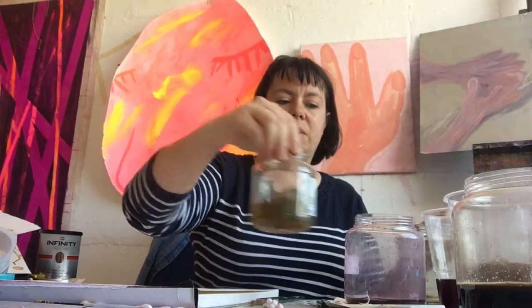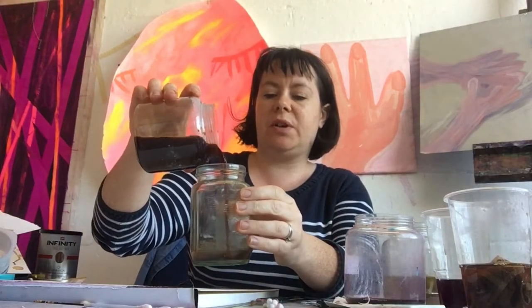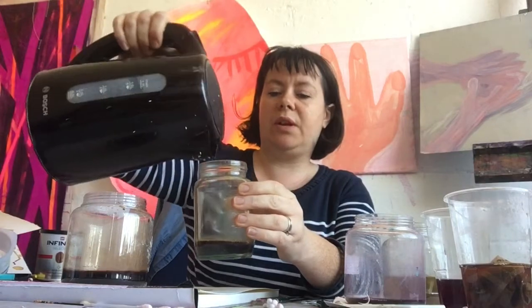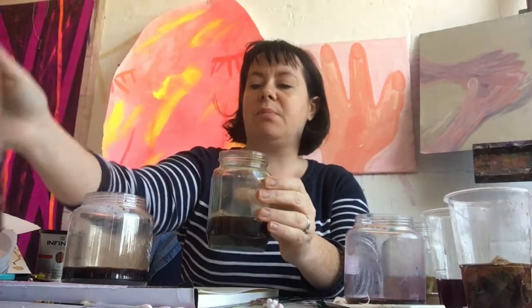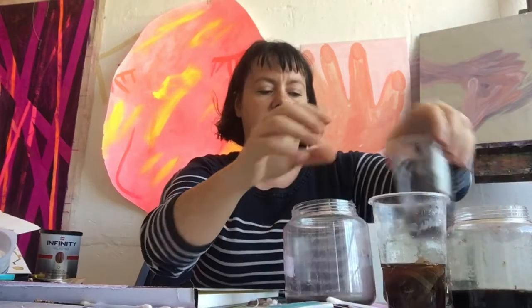I'm going to let that one soak in a bit more. Now the coffee is totally dissolved, so I'm going to do a watered-down version of the coffee — pour a bit of the coffee, then add some extra water to make a much lighter shade. So here we've got the pure coffee, the pure berry tea, and the pure tea, and then we've got the lighter versions: the watered-down one, peppermint tea, and watered-down coffee.